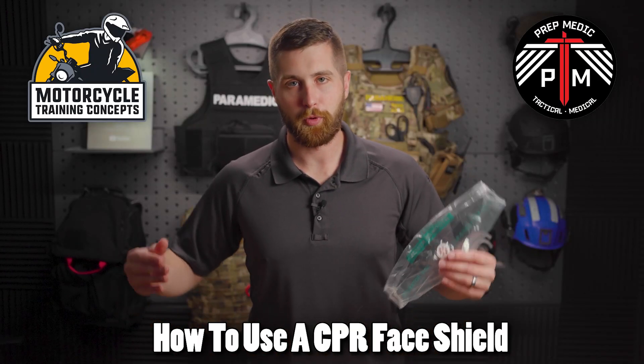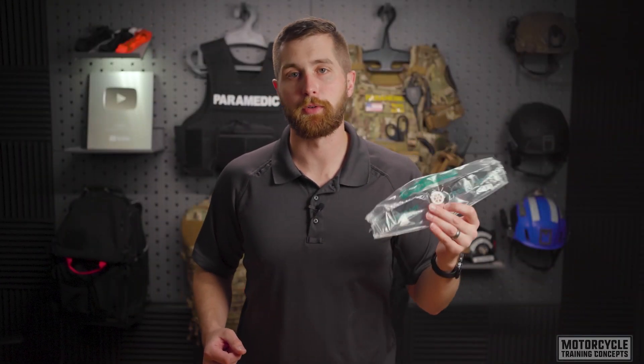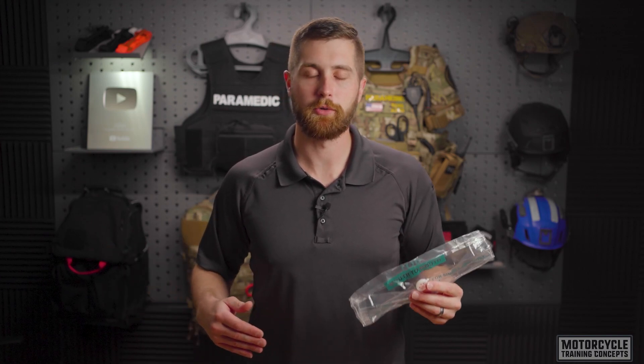My name is Sam from the YouTube channel PrepMedic, and in this video I'm going to show you how to use a CPR face shield. CPR face shields are used to deliver rescue breaths to patients during CPR. This is at a 30 to 2 ratio — you do 30 compressions and two breaths.